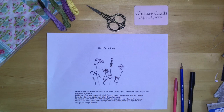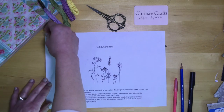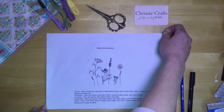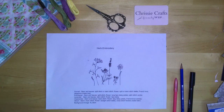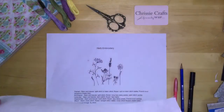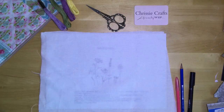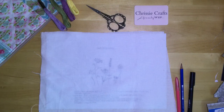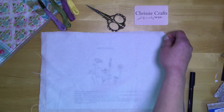Here's my Herb Embroidery doodle printed out. A tip: sticky tape it to the surface so it doesn't wiggle about. Then I'm using white linen, which is quite see-through, so you can see it'll be quite easy to trace. I'm going to very lightly tape the fabric down so it does not wiggle about.